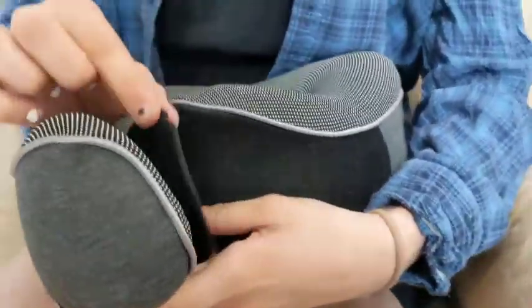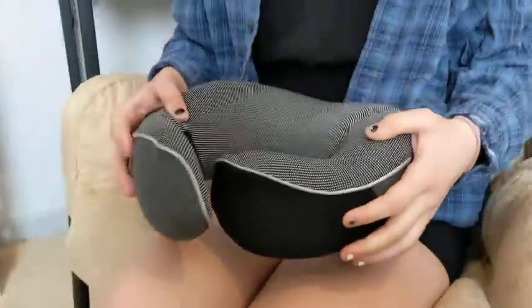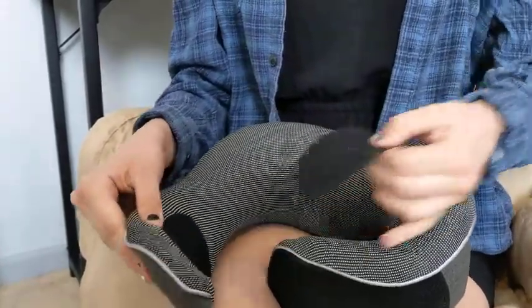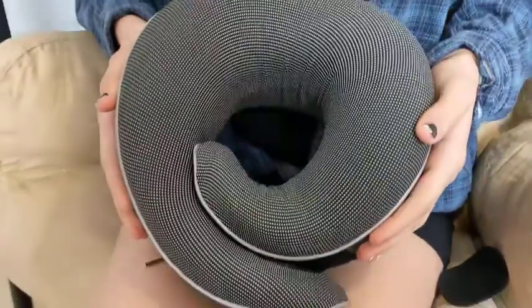It also comes with this sticky tab, so you put it over that when you're not using it, and you can roll it up to put it in the case that it comes with. And then when you are using it, you remove it, and then you can adjust it for whatever neck size and head size you are.